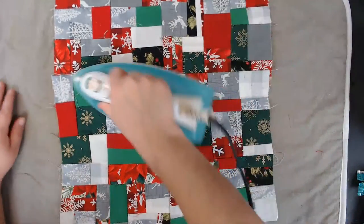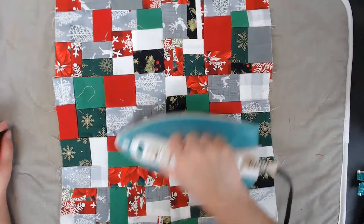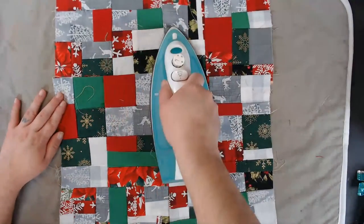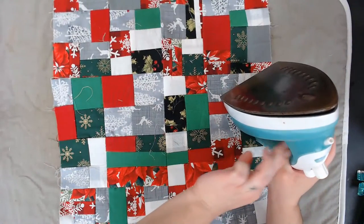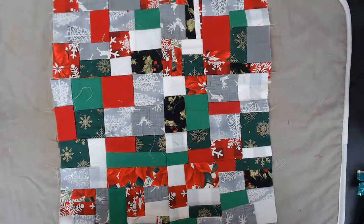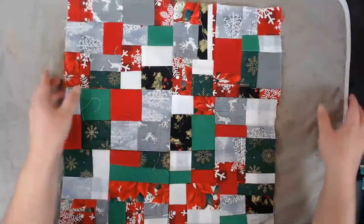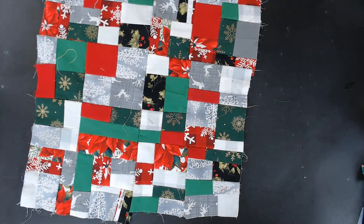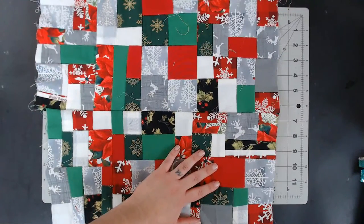I totally forgot about this fabric that I made last year. When I saw it I was like, oh, I can use this for a junk journal! I also found some Christmas fabrics. Last year I didn't have a lot of Christmas fabrics either, so I substituted with some green and red fabrics I had. Okay, now that my cover is flat, let me move the iron out of the way. What I need is my cutting mat and also my rotary cutter.